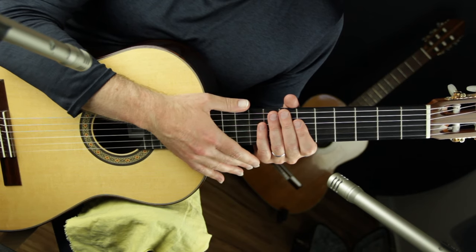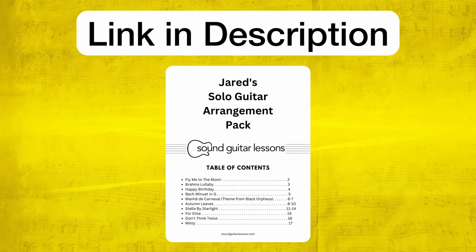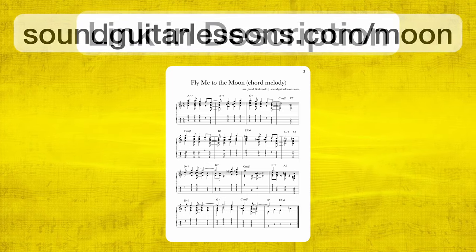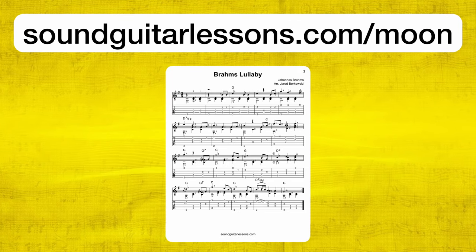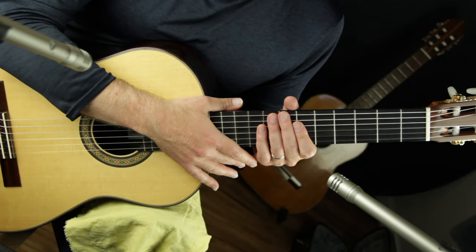You can download the sheet music and classical guitar tabs for all the pieces in this series for free — they're inside my solo guitar arrangement pack. Just click the link at the top of the description or go to soundguitarlessons.com/moon to get my arrangement pack for free.